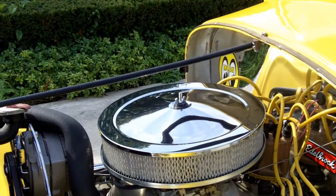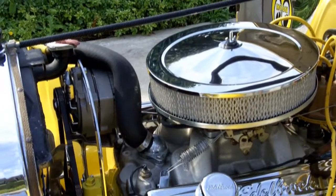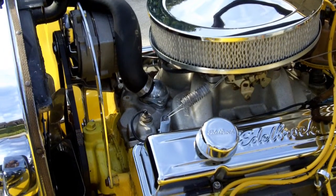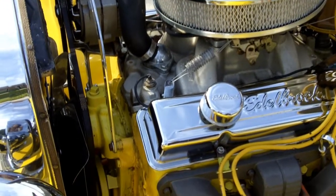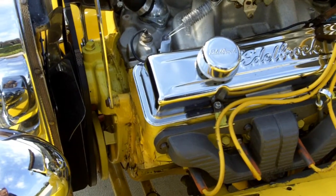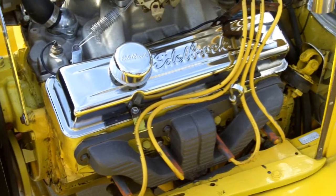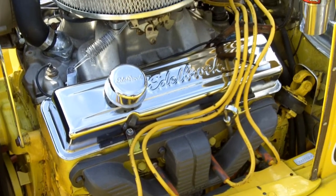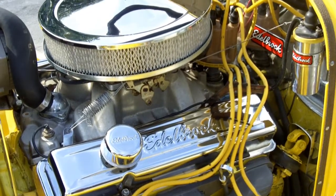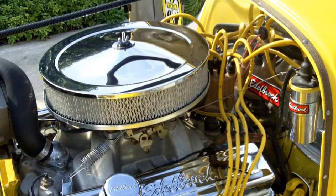Under the hood it's a 283 motor from a Corvette with nice exhaust manifolds — not headers — and it has the Edelbrock Performer intake and a Weber carburetor. It's followed by a 400 turbo transmission and the front suspension is torsion bar.